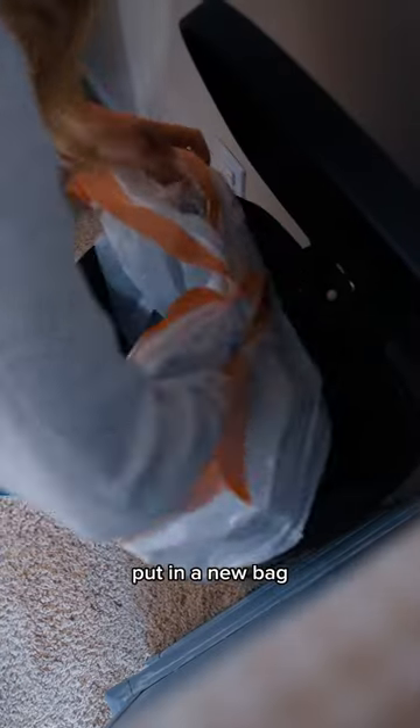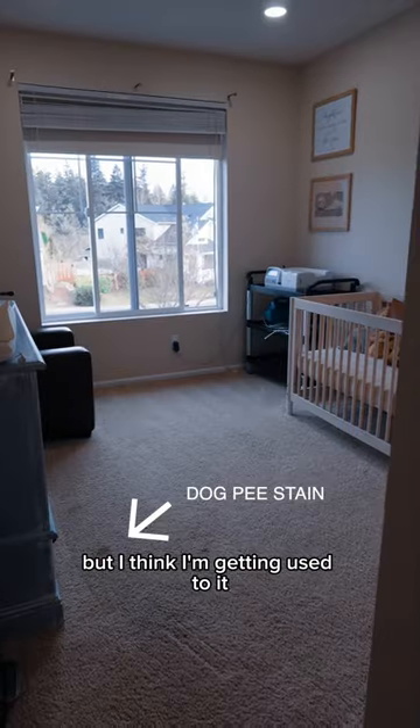Then I take the trash out, put in a new bag, vacuum the room, and I'm done. It's quite the process, but I think I'm getting used to it.